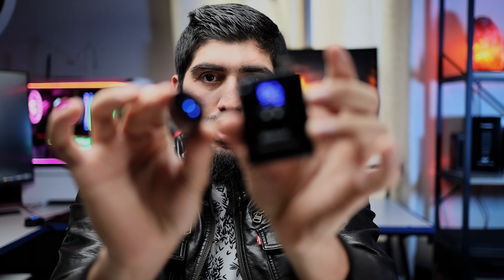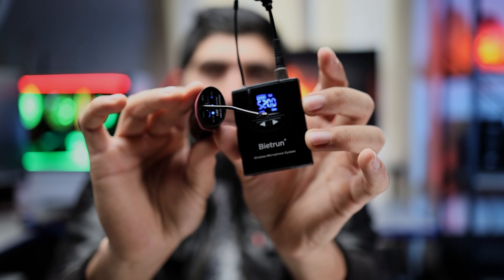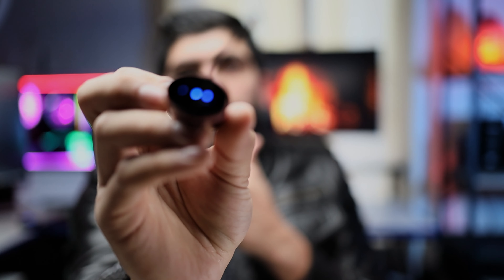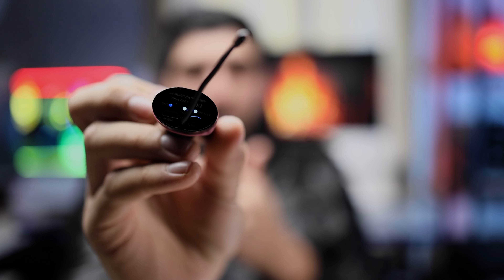Just press the receiver button once and the recorder button once, and as you can see it's already connected. There are three lights: one is for channel signal, one is for battery, and one is for connection to the receiver. If I speak into this mic you will see a green indicator on the microphone — that means it's connected and working perfectly fine. It's a very easy setup.